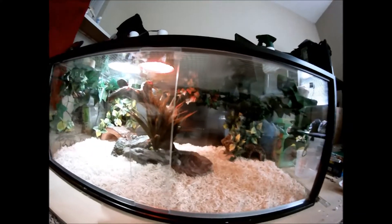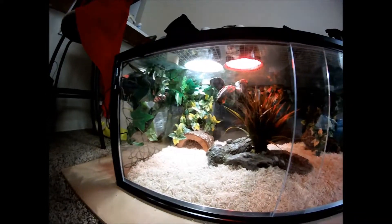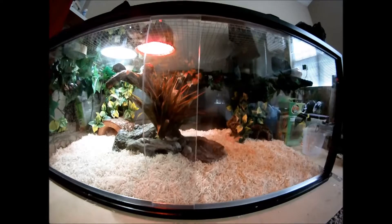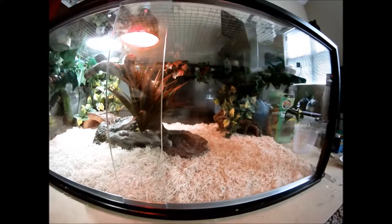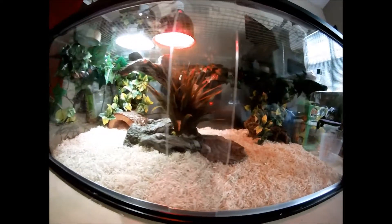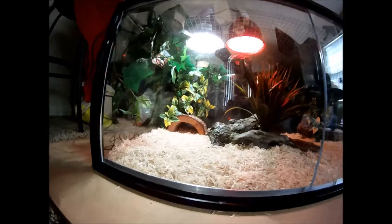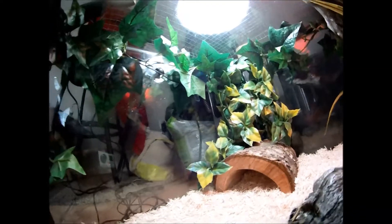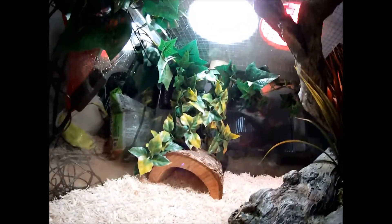This is a temporary cage for her. I'm building a viv for her that's going to be probably around 4×3×3 feet, so it'll last her for a while. I'm using those dimensions mostly because that's what I have available in terms of materials. I'm looking forward to getting that finished — it'll look pretty cool. I'm going to let the humidity air out a little bit and let the temperature rise, then cut the video and come back when I go ahead and put her in.